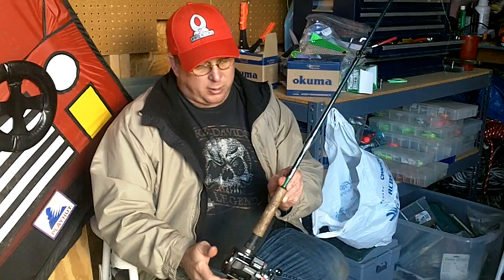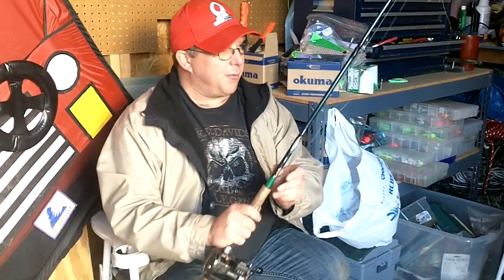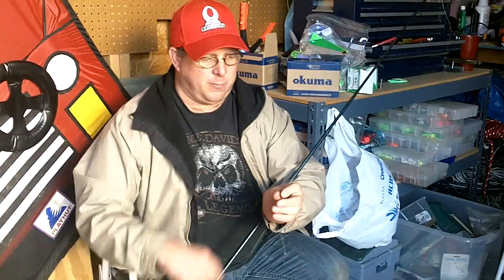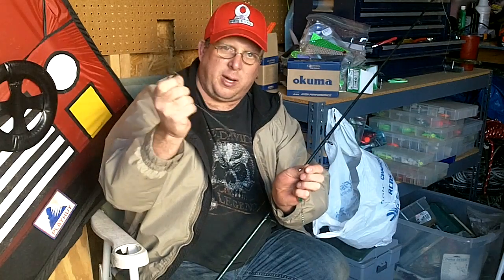I got my reel filled with 65-pound tough line — preference on the line, but that's what I prefer. Then I go down. I have a slider for my dropper right on my main line, about a foot to a foot and a half to a snap swivel, so I can change weights very quickly and easily. Anywhere between 8 and 12 ounces is what I use.